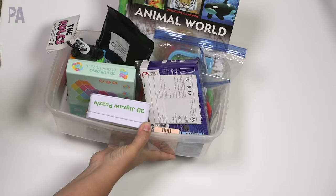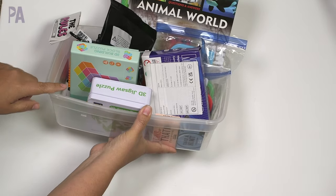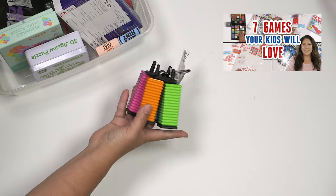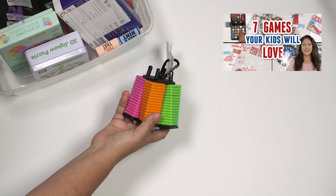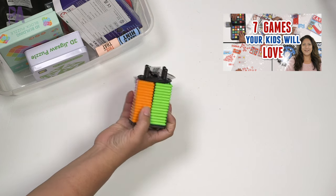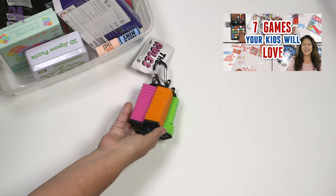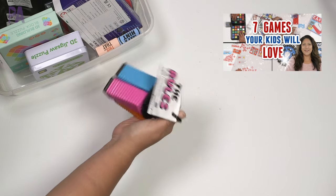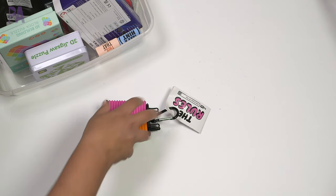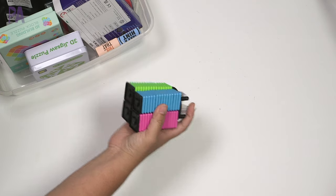So let's go over what was in the last activity kit. There were quite a few things and I'll tell you what worked and didn't work, and then we'll refill it with some new things. This game was definitely played — it's called OK Play and it's a four-player game. It's just a really good travel game. I explained in depth how to play it in another video, so we'll put that up in the corner for you to go watch.